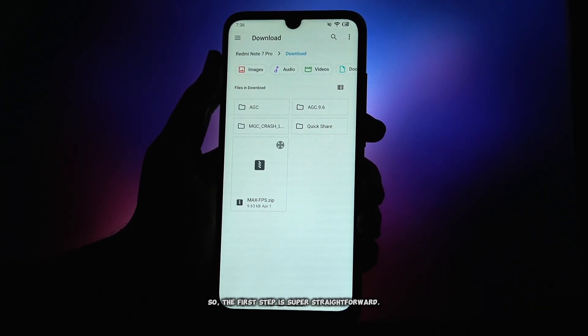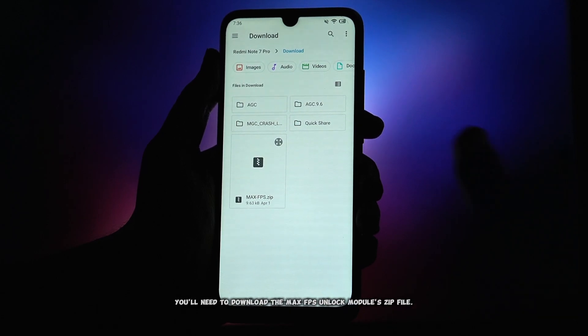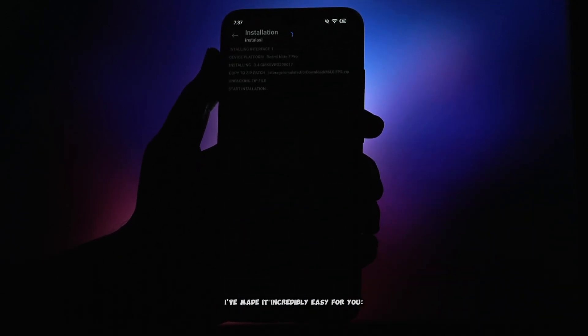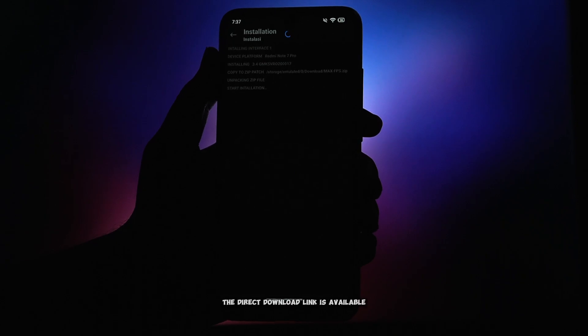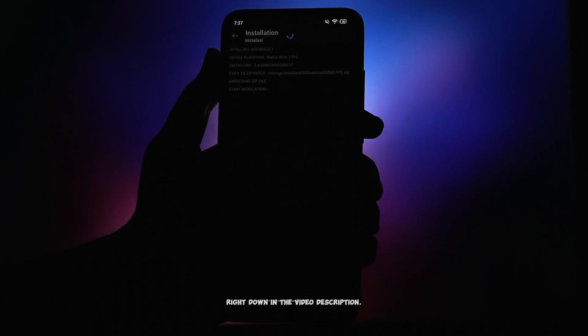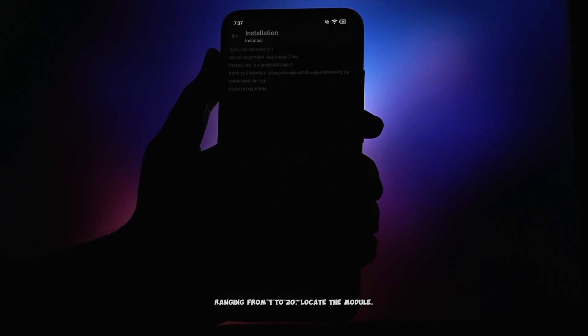The first step is super straightforward. You'll need to download the max FPS unlock module zip file. I've made it incredibly easy for you — the direct download link is available right down in the video description. Open Magisk Vexerox, navigate to modules, and add a new module. Vexerox will then prompt you to select a slot, ranging from 1 to 20. Locate the module.